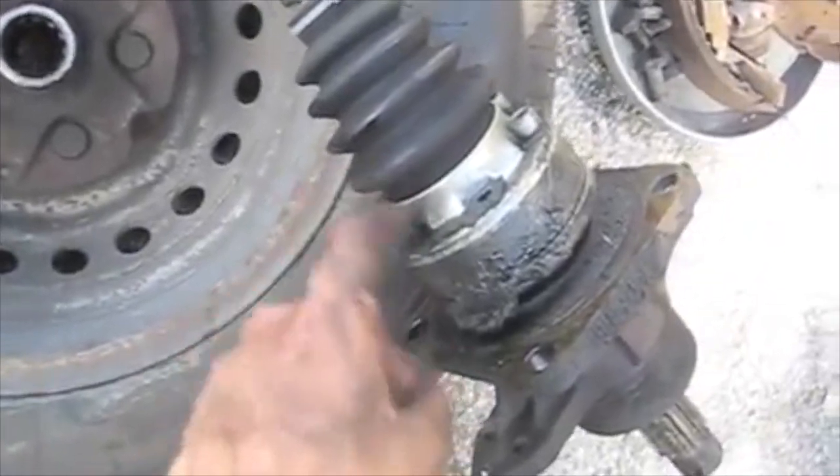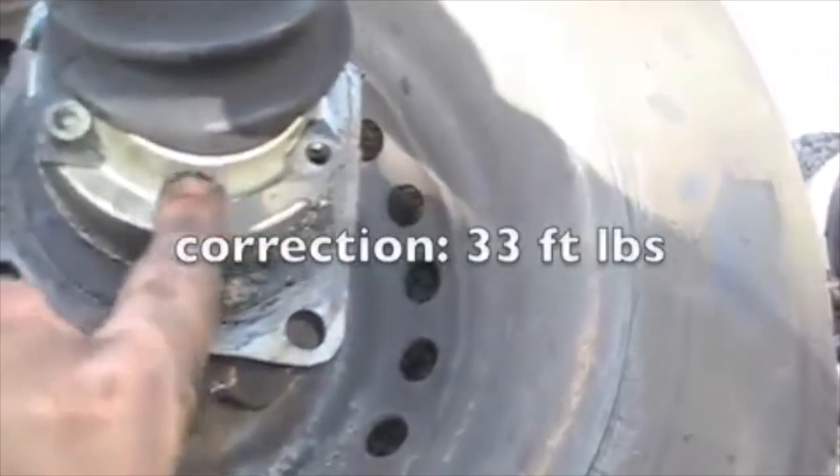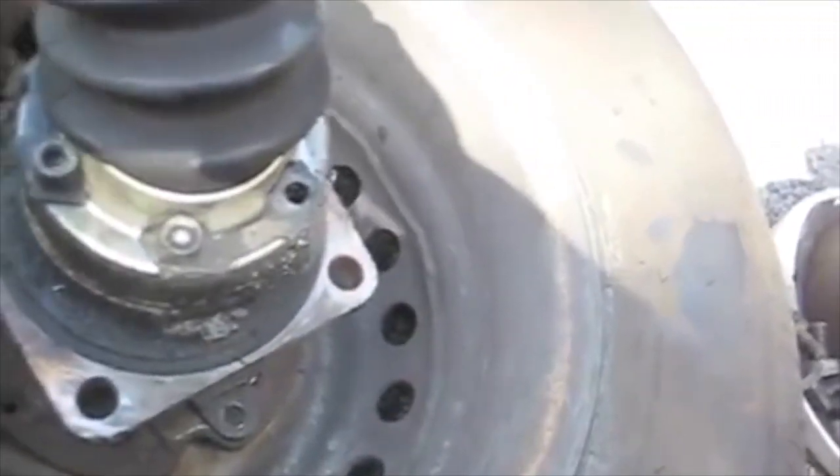Now I'm going to put the hub seated in the wheel, drop the CV joint in the hub, and take these bolts off — they're still torqued to 44 foot-pounds and I don't have a vise to keep the whole thing still while I'm taking them out.